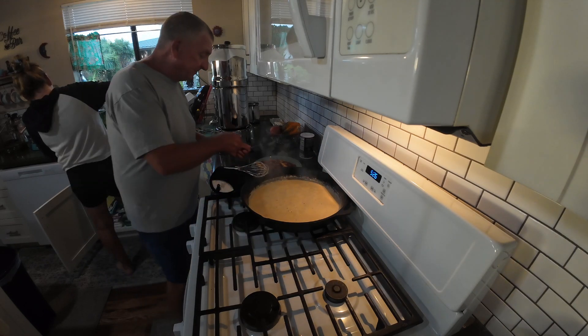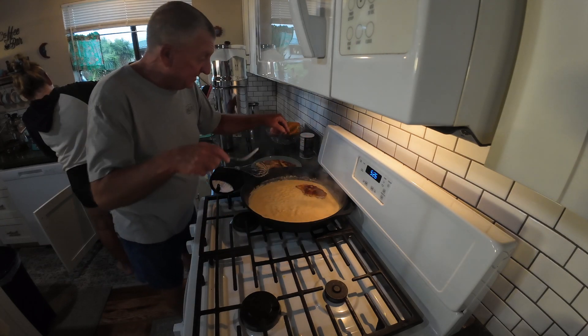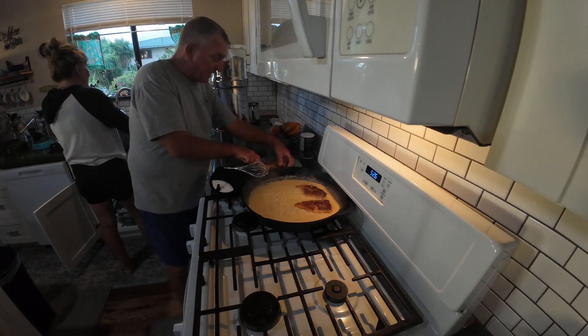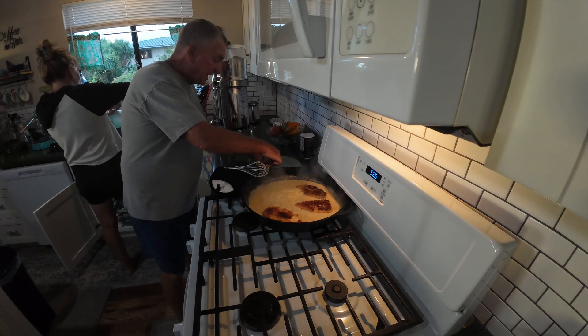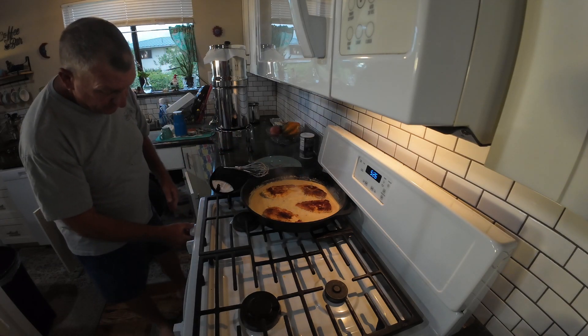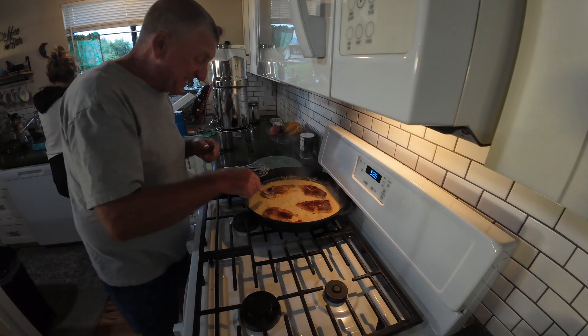And then the lovely little chicken schnitzels are going to go in. Just two of them for now — we're doing all four. Look at that. Voila. Yeah, these are going to be good.